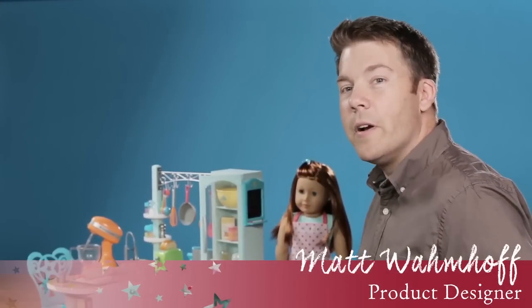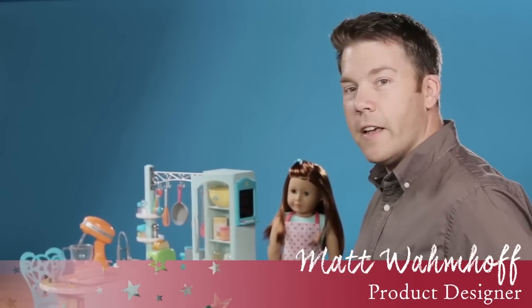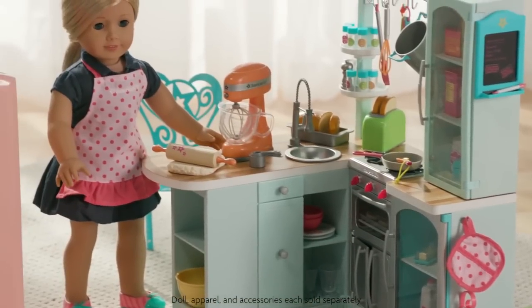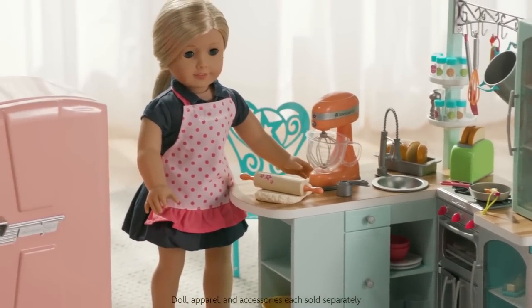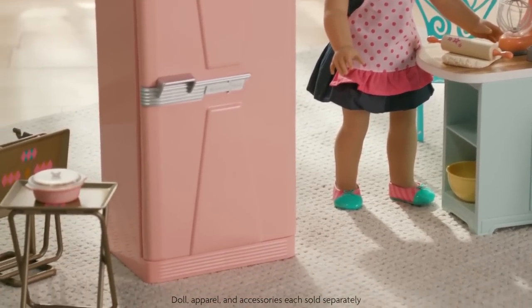Hi, I'm Matt here at American Girl, and you're going to love this Truly Me Gourmet Kitchen that I designed. When I was designing this kitchen, I really wanted to make sure it worked well with Mary Ellen's bridge set. I think your girl is going to have a lot of fun playing with the two items together.